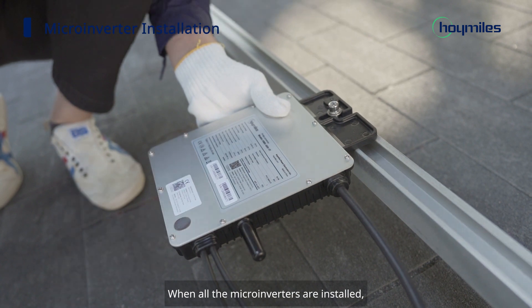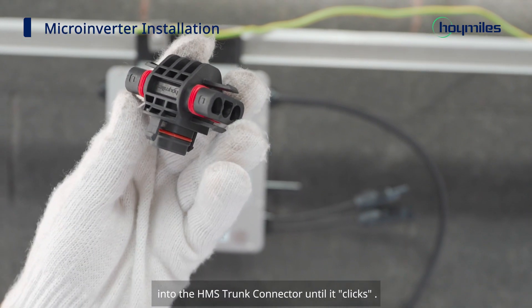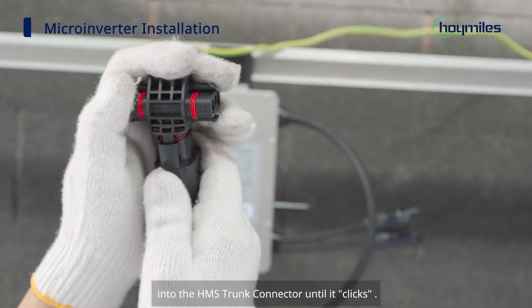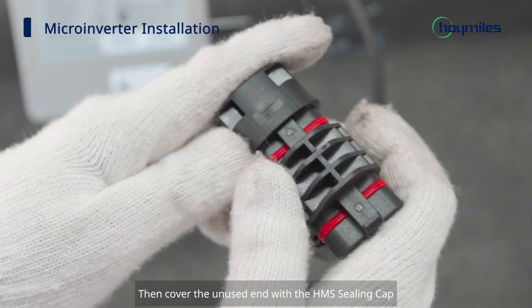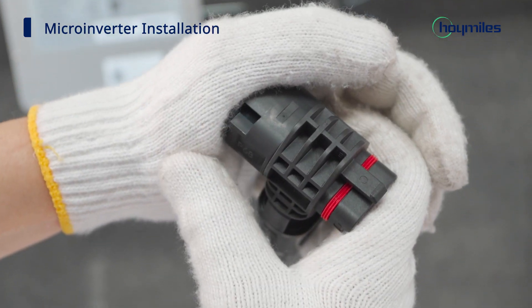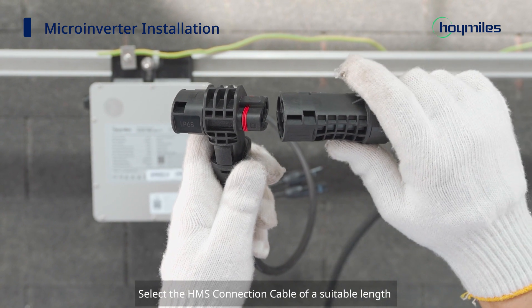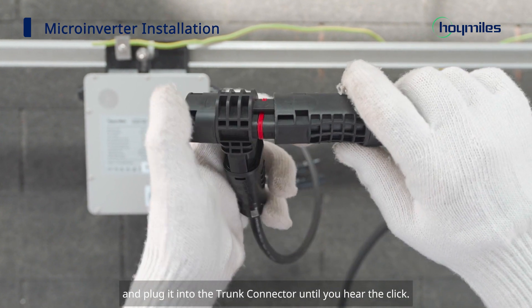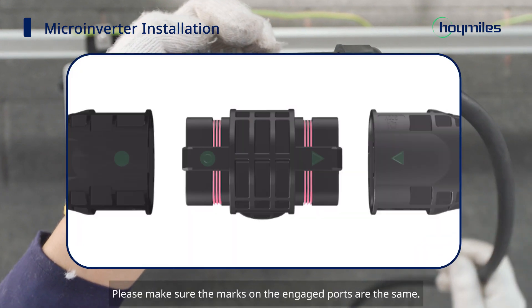When all the microinverters are installed, plug the AC connector of the microinverter branch into the HMS trunk connector until it clicks, then cover the unused end with the HMS ceiling cap to make it watertight. Select the HMS connection cable of a suitable length and plug it into the trunk connector until you hear the click. Please make sure the marks on the engaged ports are the same.